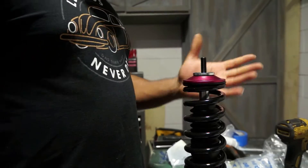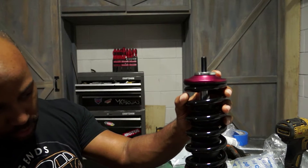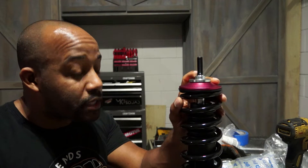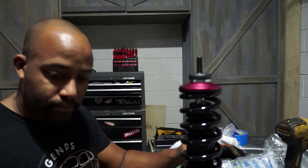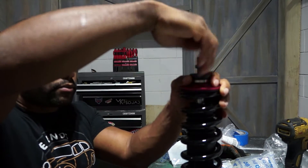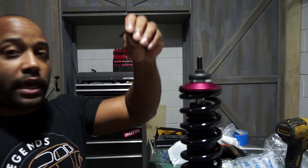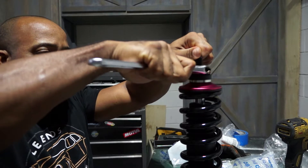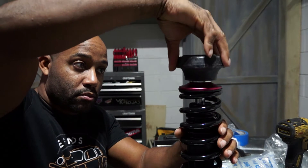You can look online and find many different ways people do this — here's how I do it. You have your strut, and because you want everything tight as possible so when you're going over bumps you don't hit anything, I like to lower it down to the threaded point. Your bearing is going to sit in a little cup like that, and your nut is going to screw all the way down. Don't use the impact — use an Allen wrench; it's a 6mm for these, should be the same for every one. Then you just tighten your nut.